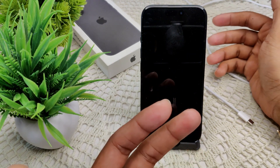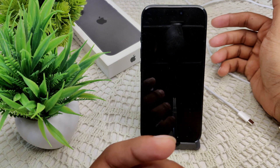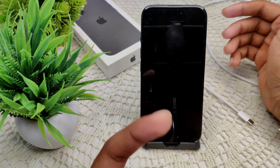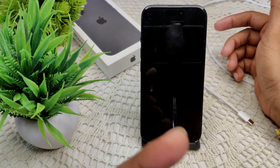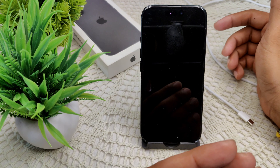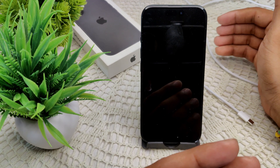If you need a power adapter, you will have to purchase it separately, typically priced at about $19 in the US. This decision aligns with Apple's recent trend of excluding chargers from phone packaging, which started with the iPhone 12 series.